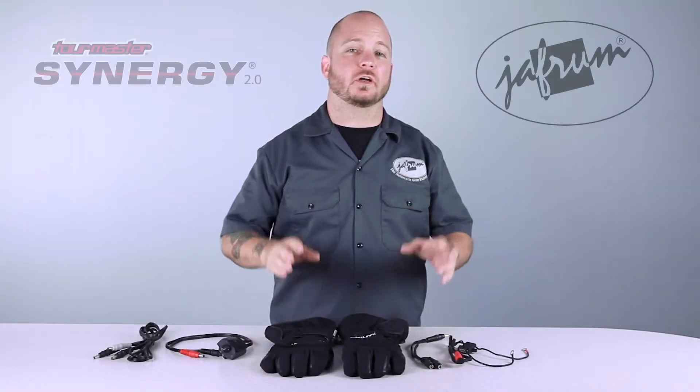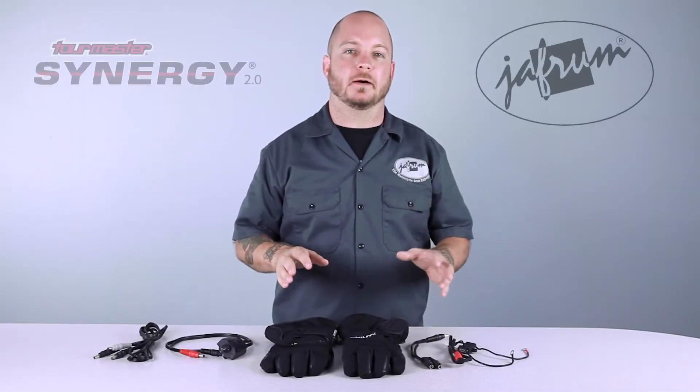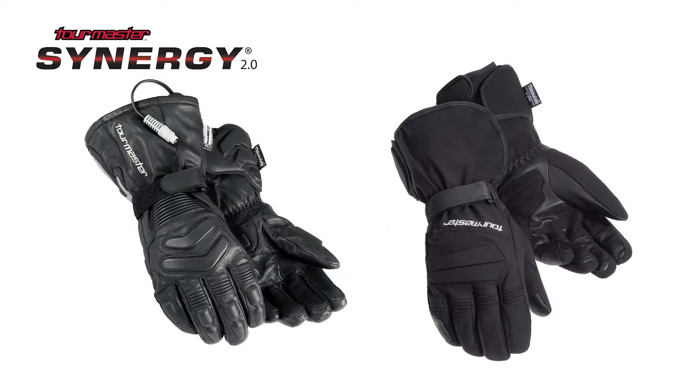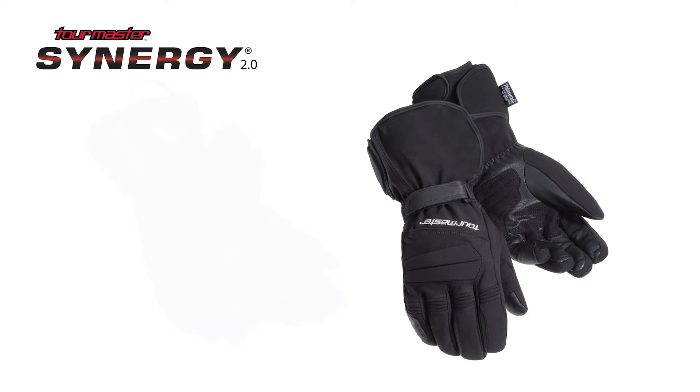Today we're taking a closer look at the Synergy 2.0 gloves. Now these gloves will not be available until late fall 2013, but I wanted to show you a couple of the features so that you can purchase the best product for you when the time comes. These gloves are available in two versions: a leather version and this textile version. This is the video for the textile glove.